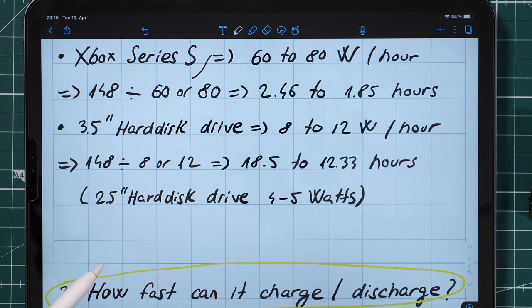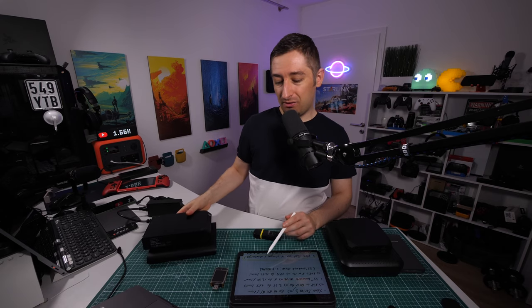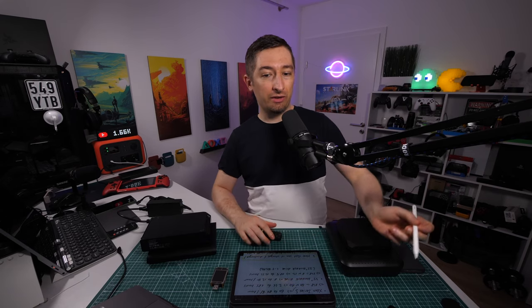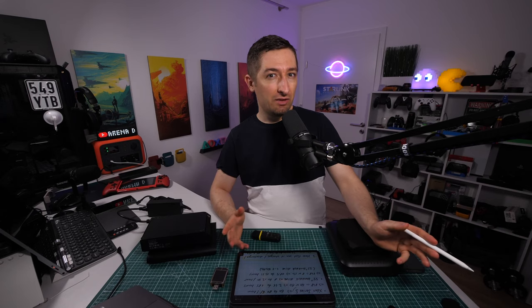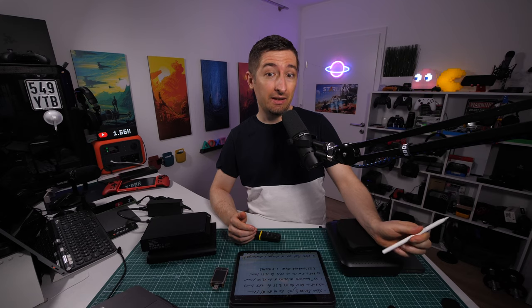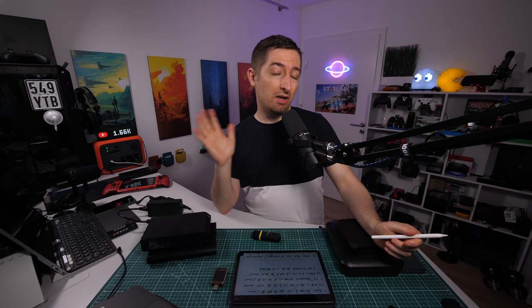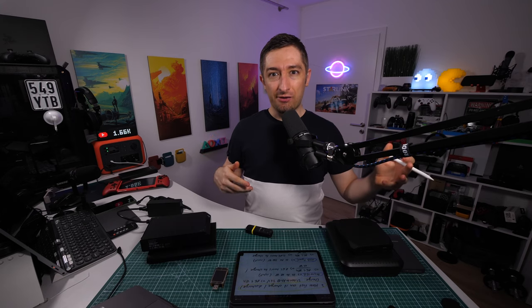For reference, a 2.5-inch hard disk drive consumes normally between 4 and 5 watts — which is actually a lot, about the same as charging an older smartphone. This is one reason I'd recommend switching to an SSD, and it's likely why we see better battery life on newer laptops that use SSDs.